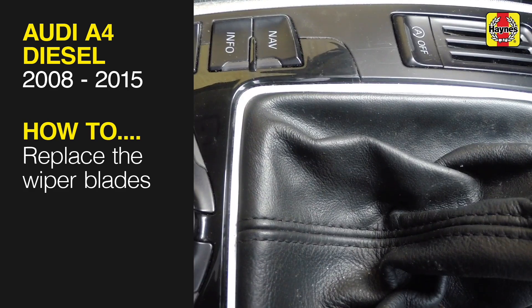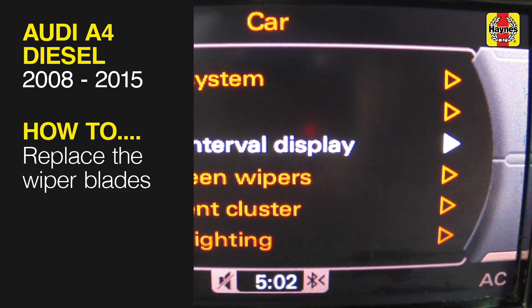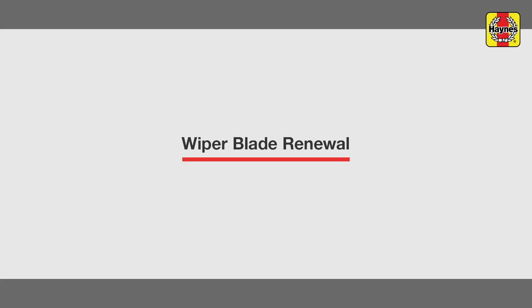This free step-by-step video comes to you directly from Haynes. You can complete more than 200 jobs on this vehicle when you purchase the complete Haynes online manual at haynes.com. Wiper Blades Renewal.